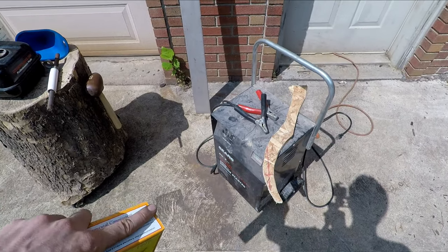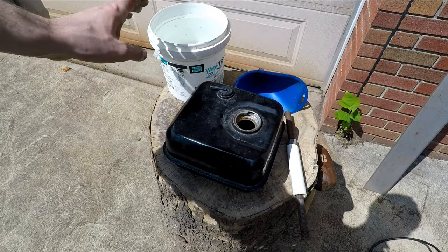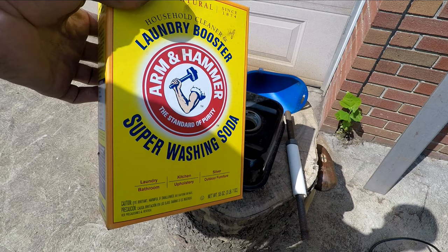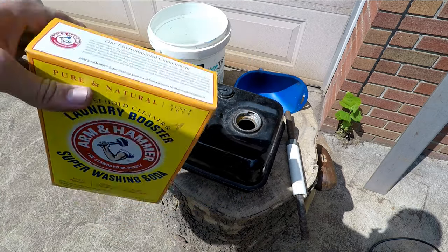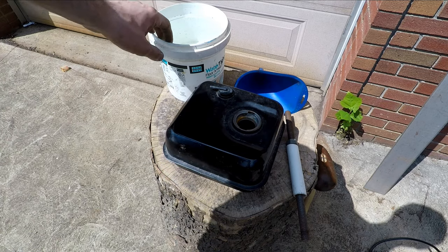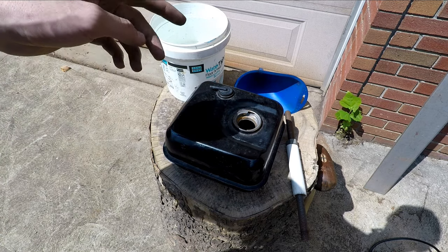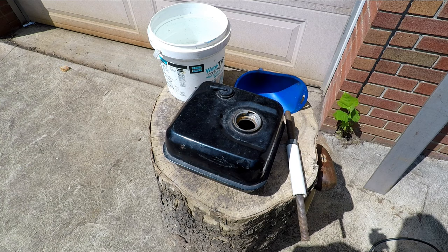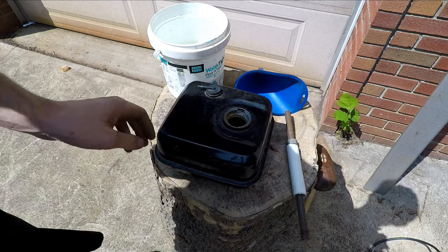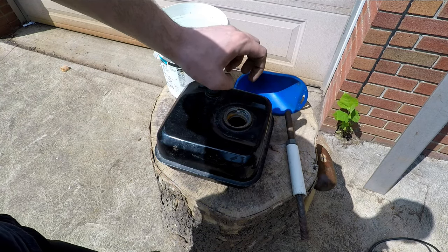Out here I have my battery charger that will be supplying the current. Typically when you're doing electrolysis you use a plastic bucket with water mixed with Arm & Hammer washing soda. This makes it into an electrolyte solution to actually conduct the current. You'll hook up the negative cable to the part you want to clean and the positive cable to a separate piece of metal that's put in the bucket as a sacrificial piece. The current goes between those and cleans the part attached to the negative cable. With a gas tank the actual container is what you want to clean, so you hook up the negative cable to your gas tank and the positive cable to another piece of steel that you put inside.